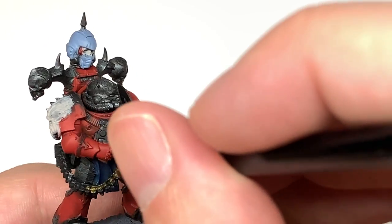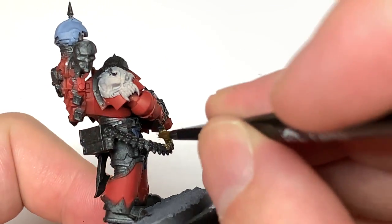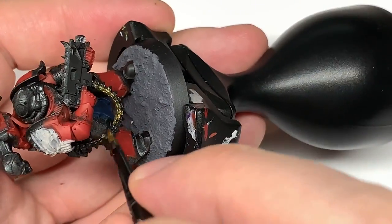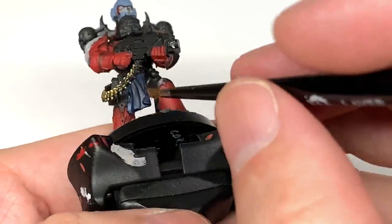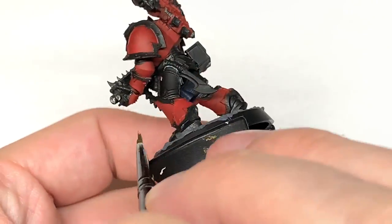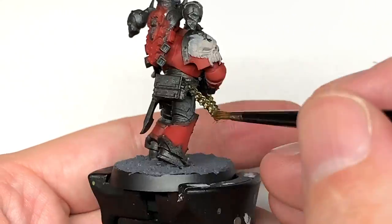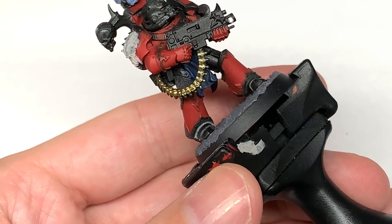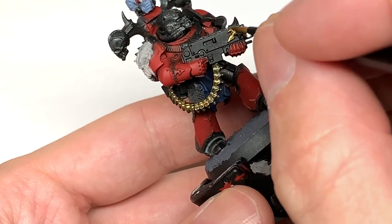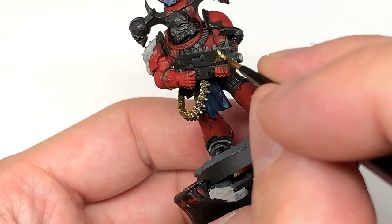Next up we've got a little bit of Citadel Retributor Armour. We're going to use this to do the links of ammunition going up to the bolt gun. I'm also going to do the armour trim on his helm and on the skulls of the power pack. I tend to do the little pommel on the knives this colour too, and he's got a little bit of decoration on the bolt gun as well.